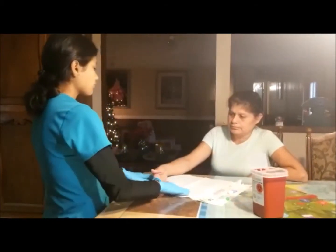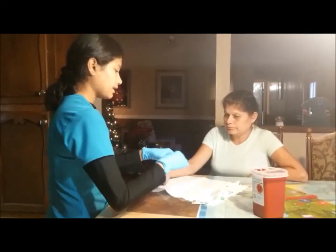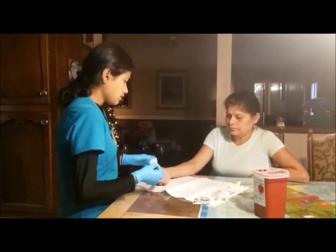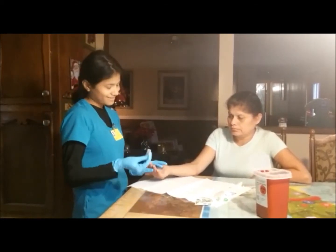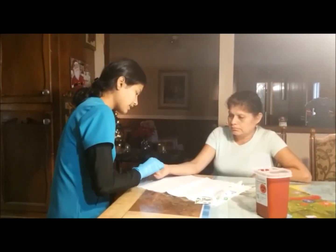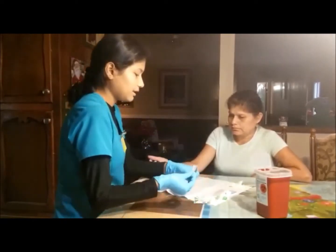¿Me puede dar su mano por favor? So now I am going to get my alcohol and I am going to clean the finger. We have two options — you can choose the middle finger or you can choose the ring finger. I am going to go with the ring finger today. So now I am going to clean very well. I am cleaning the area now.